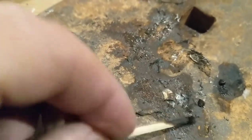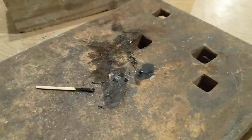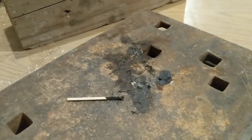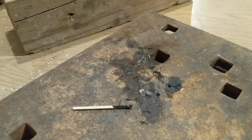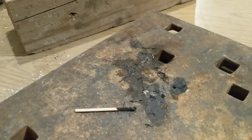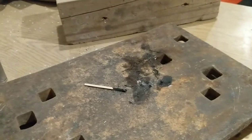Ain't nothing much left — this is all burned up. We can use the nitrocellulose for e-matches for fireworks, or in my case, rocket motors. There's two types of ping-pong balls that I found.